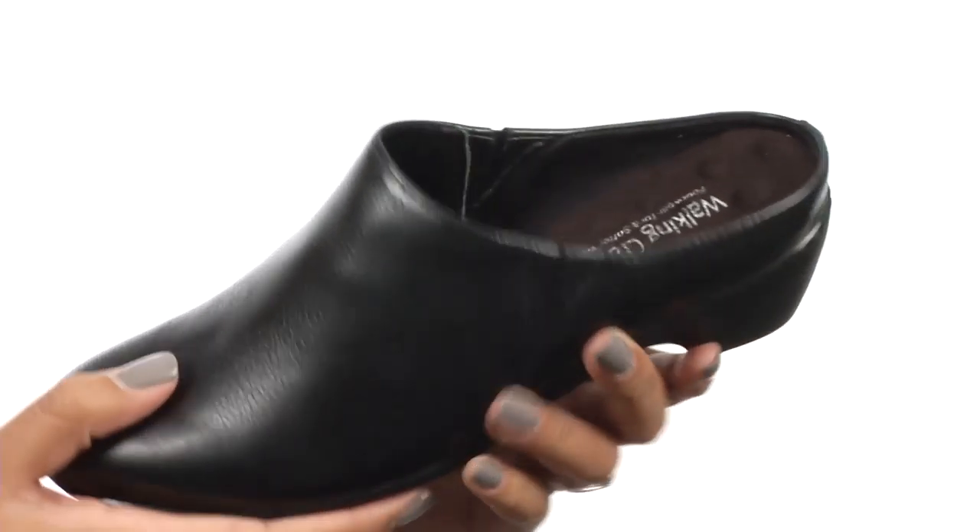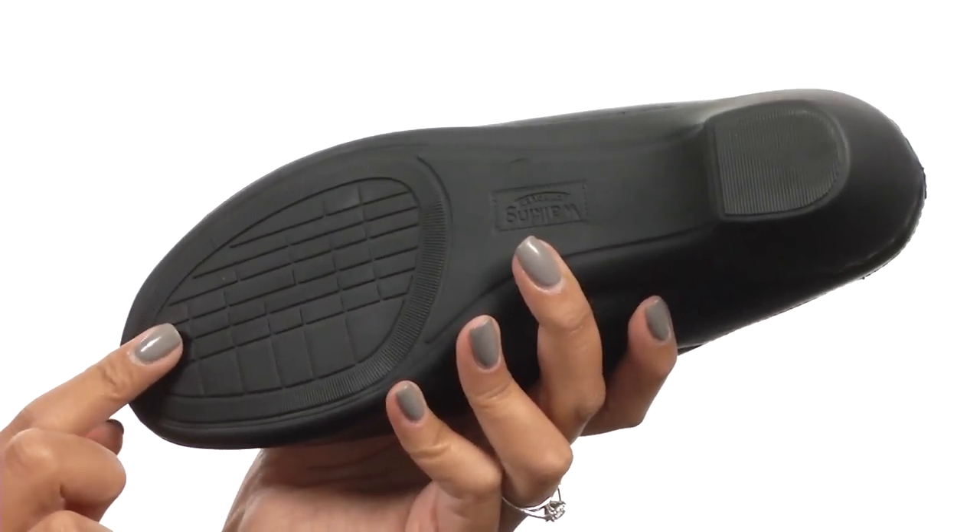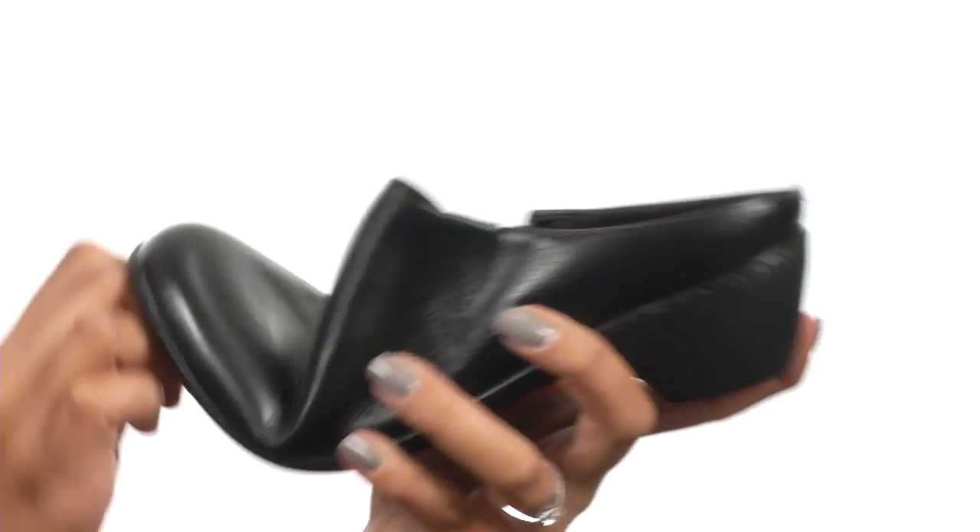The footbed provides little nubs to give you a massage-like feel. At the bottom there's a durable outsole that does give you some flex as well. Look good and feel good in these shoes from Walking Cradles.